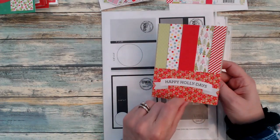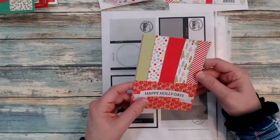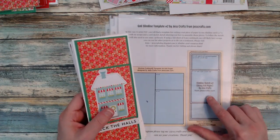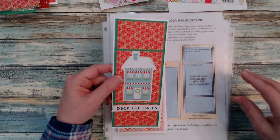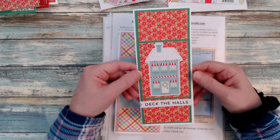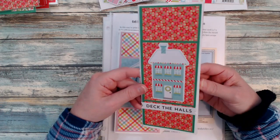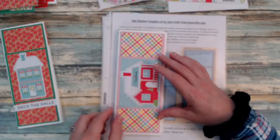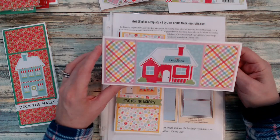Here I'm using sketch number 214. I was getting down to the last bit of my scraps, brought in another one of those ephemera pieces, more washi tape, and more scraps used on the inside. Here I brought in a sketch from Jess's Crafts — this is one of my favorite sketches from her. I just absolutely love this slimline sketch. If you're an Echo Park fan and use their papers a lot, this is a great sketch because they typically have the three-by-four cut-aparts, which is what this calls for. I just matched up my papers and added some of those bigger ephemera pieces, then added scraps to the inside.